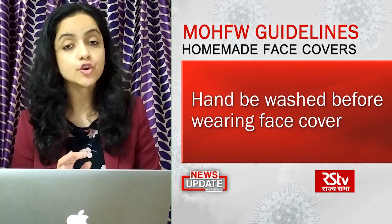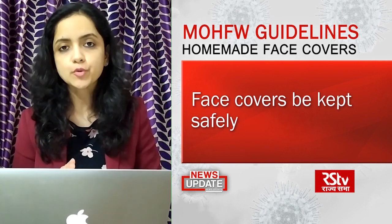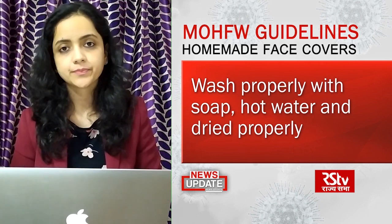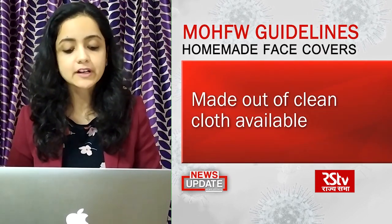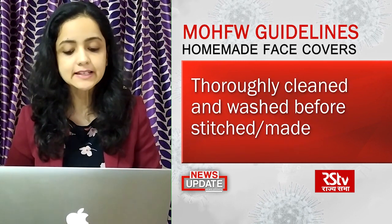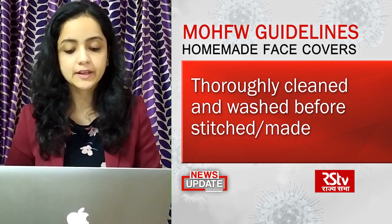Face covers should not be thrown away. They should be kept safely, washed properly with soap and hot water, and dried before being reused. These face covers can be made from clean cloth available at home, which needs to be thoroughly cleaned and washed before a face cover is stitched or made.